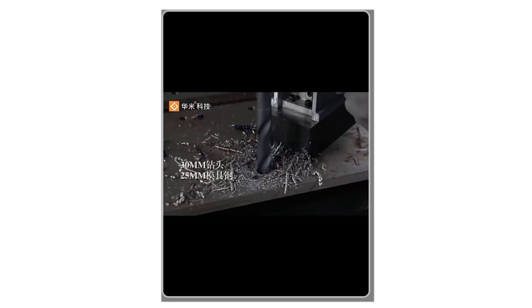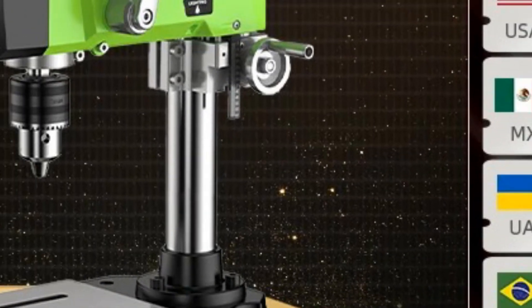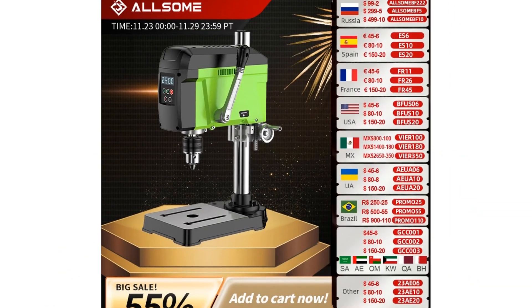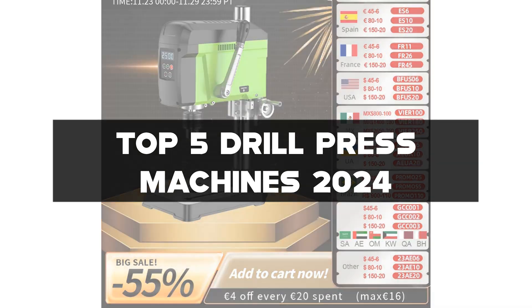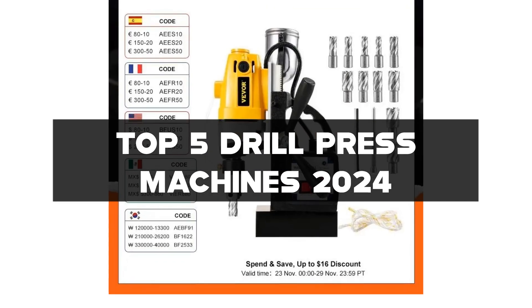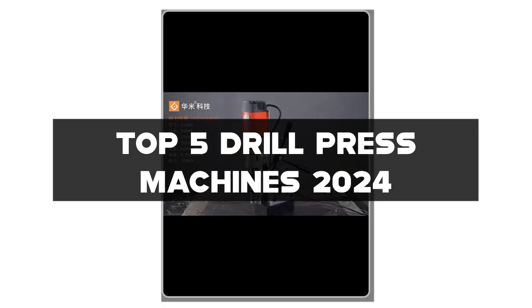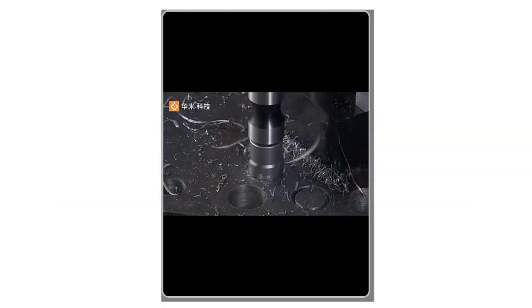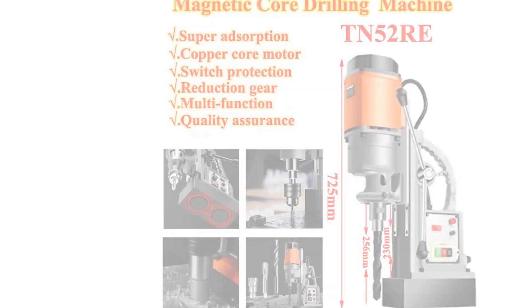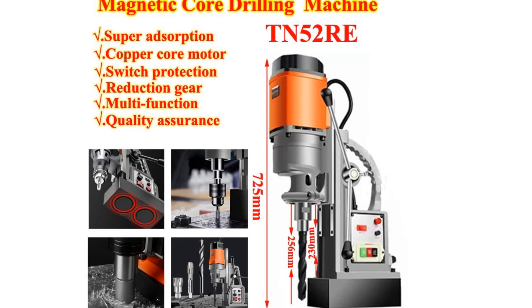Greetings, fellow craftsmen and DIY enthusiasts. Today, we embark on a journey through the world of precision and power as we unveil the top 5 drill press machines of 2024. If you're passionate about crafting, woodworking, or simply seeking immaculate precision in your projects, you're in for a treat. Before we dive into the details, don't forget to hit that like button, subscribe, and ring the notification bell to stay abreast of the latest in drilling technology.